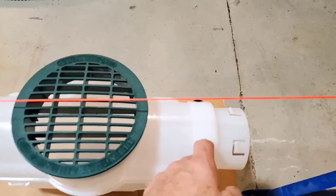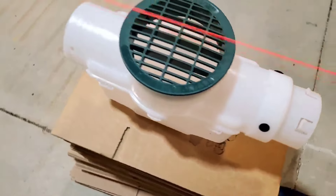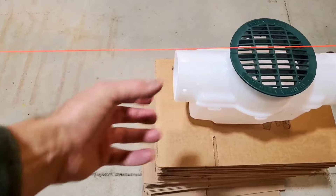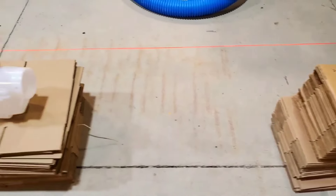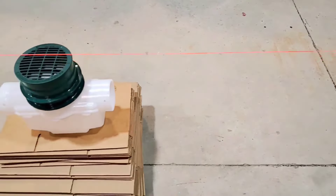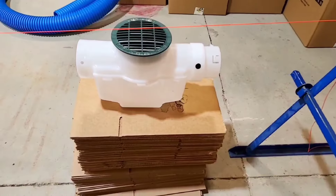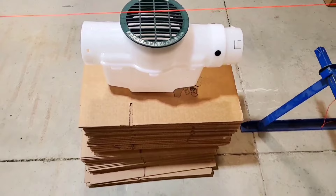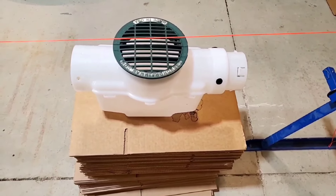The first catch basin has a cap to start it out — just a cap because that's the beginning of the line. We're going to slip a coupler on there that's going to accept corrugated pipe. Every time we go to another basin, we add a riser. No riser here at the start — you want it to be as high as you can because you want to get as much slope as you can.